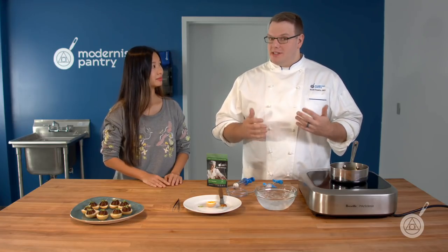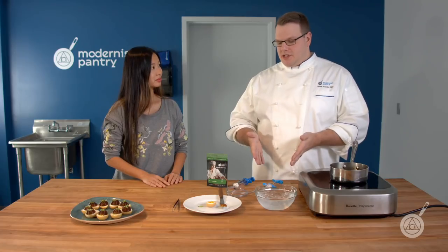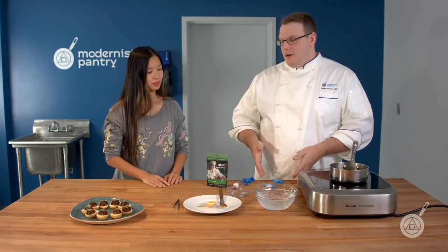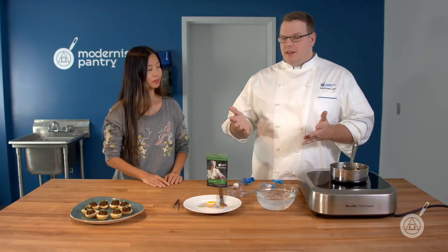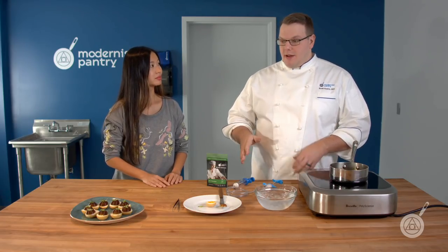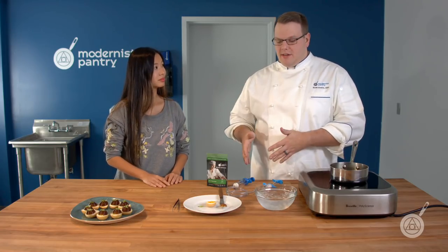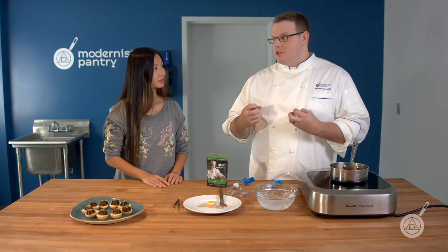It works that way with many different things. In this recipe today, we're mixing it with carrageenan — you'll find the recipe on the blog — to stop the weeping. That's a really great property: if you add it to something that's going to lose moisture over time, the locust bean gum holds onto that moisture better.